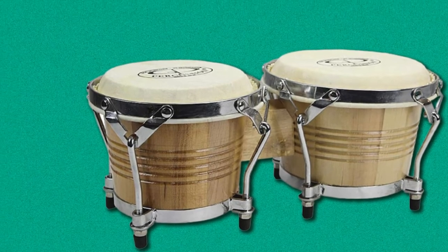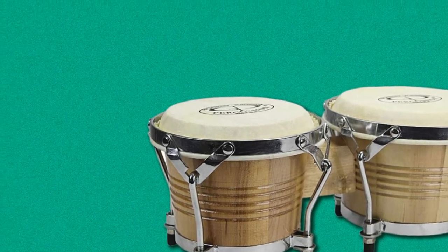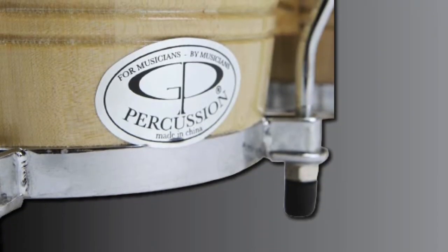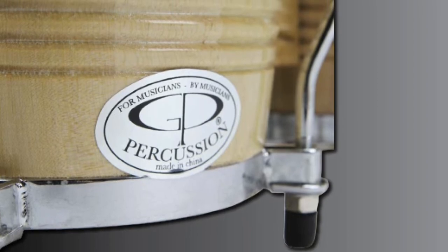It also has a nickel-plated rim and cast-based rim that guarantees longevity for the drums. It also has protective rubber feet, and it is aesthetically appealing because of its natural wood finish.